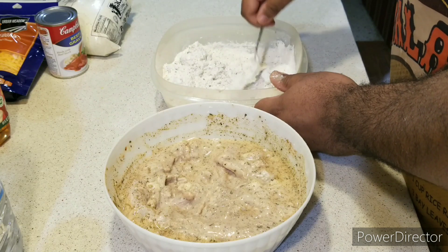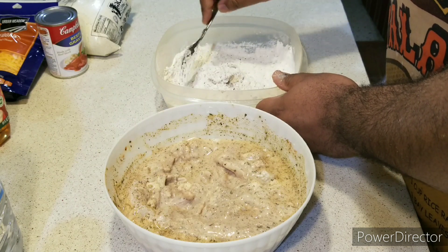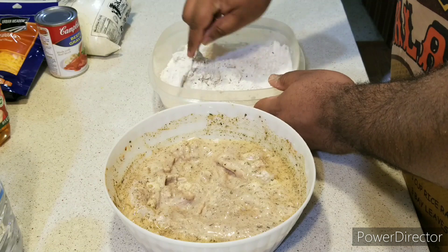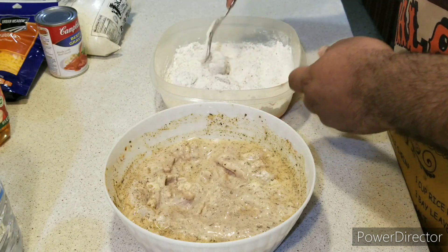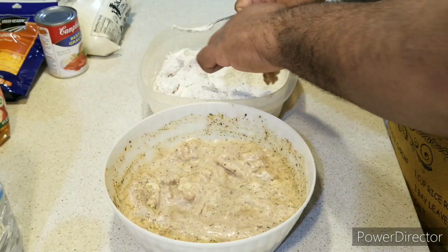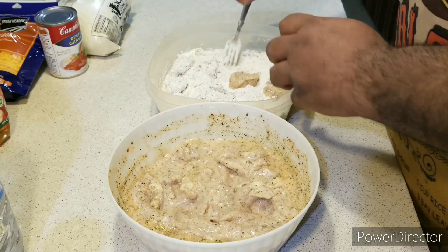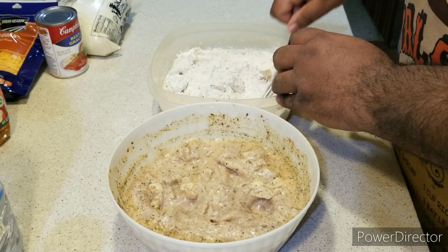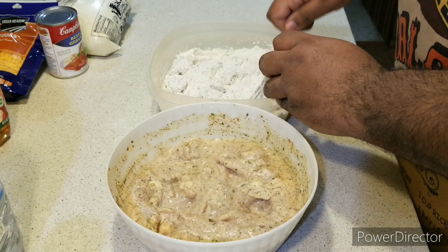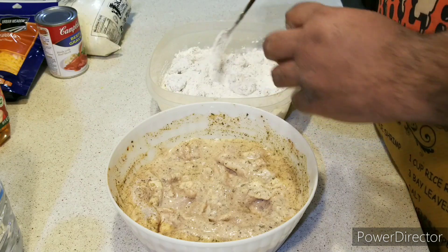Ladies and gentlemen, you can follow me on TikTok — it's cooking underscore with Brent. I'll have all my socials in the description box below. Also follow me on Instagram and Twitter. Now coating a few more pieces of chicken, just like that.